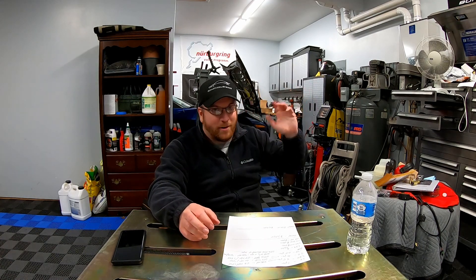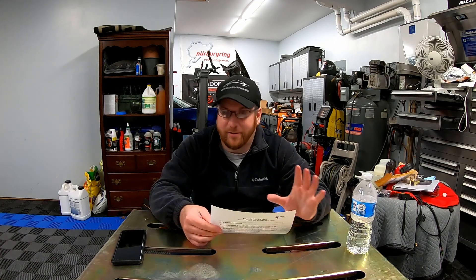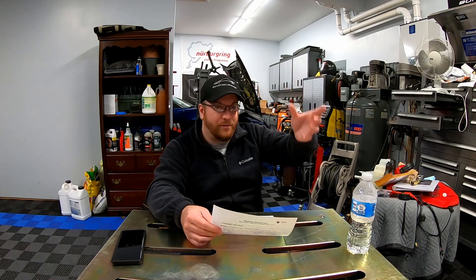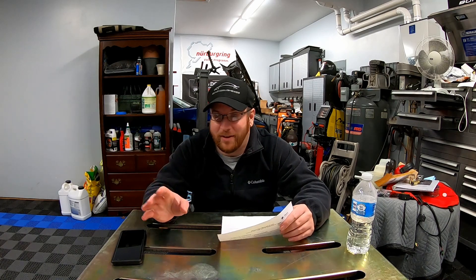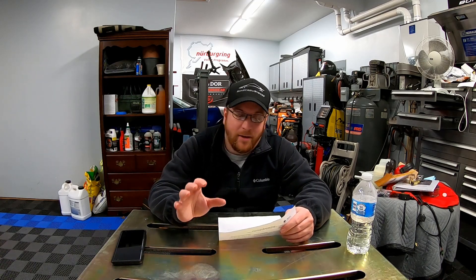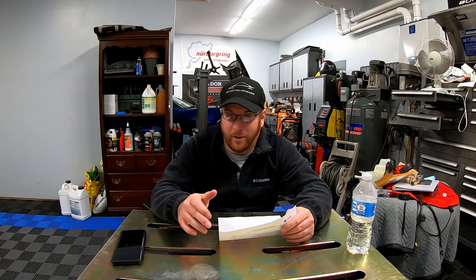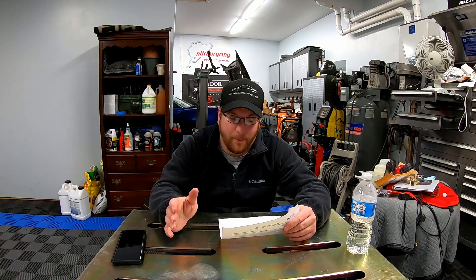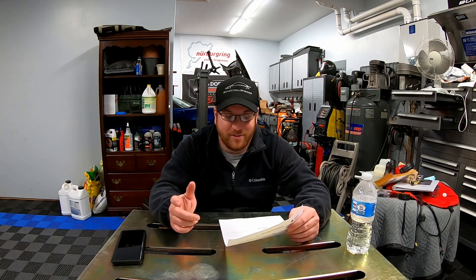Let's talk about my little 364 cubic inch LS2. Yes, I've got heads and cam, but the short block is all LS2. At 10 psi I had 601 horsepower — let's call it 600 for easy math. If we take Eaton's 25% claim and conservatively call it 20% since I won't see as much gains as a bigger engine, 20% of 600 is 120 horsepower, so 600 plus 120 is 720 horsepower. That's kind of in line with what RPM saw with their 416 gaining 150 horsepower.